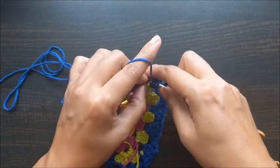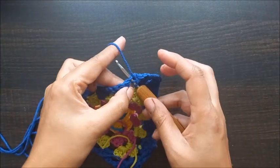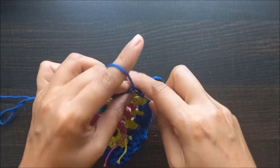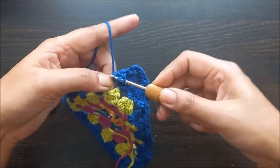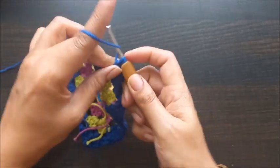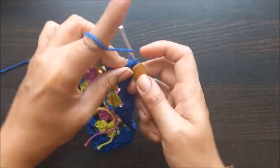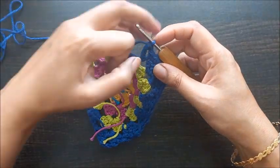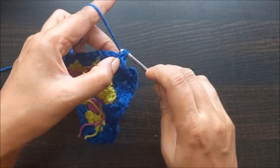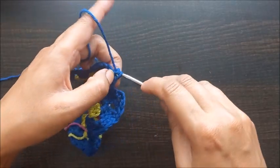Now again we'll follow the same pattern: one triple crochet and two single crochet throughout the border. Yarn over twice, insert the hook, pull the working yarn — we have four loops. Pull the yarn three times — that's one triple crochet. Now we'll do two single crochets: that's one and two. We'll follow the same pattern throughout the border.